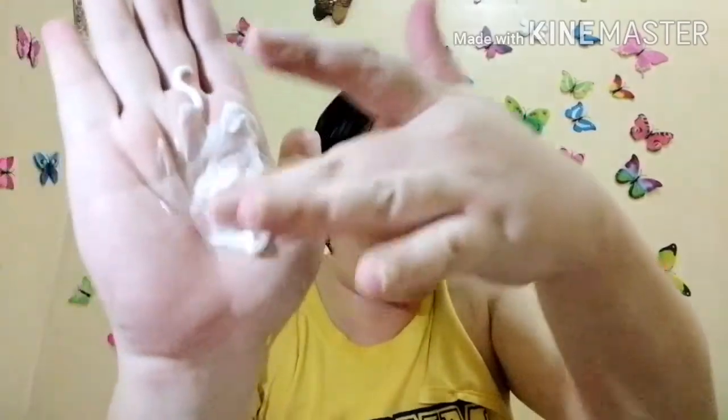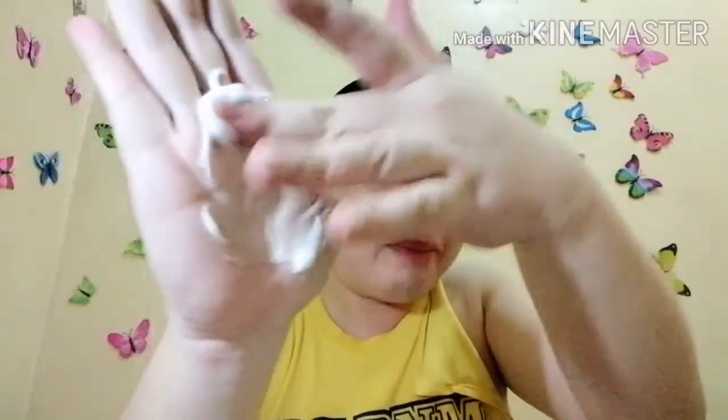Hindi na rin masama yun kasi 500 ml na siya — sobrang laki na nun. So ito po yung itsura niya. Pag hindi kumawari kung malapot ba — yes, malapot siya. Ganyan po siya — puti.